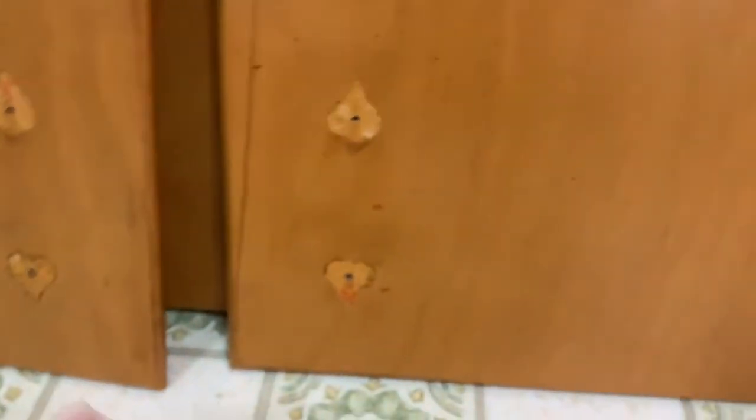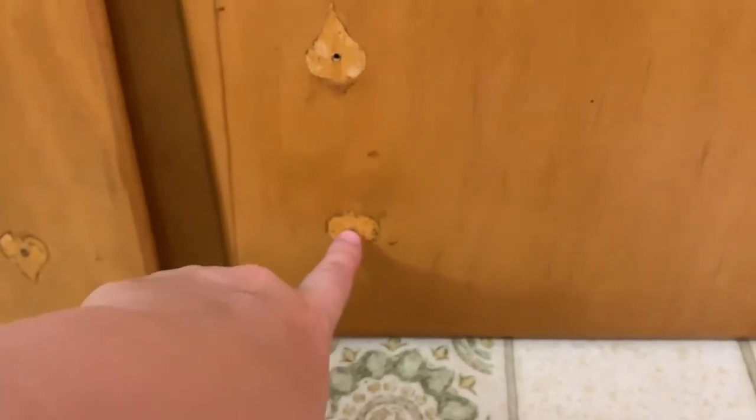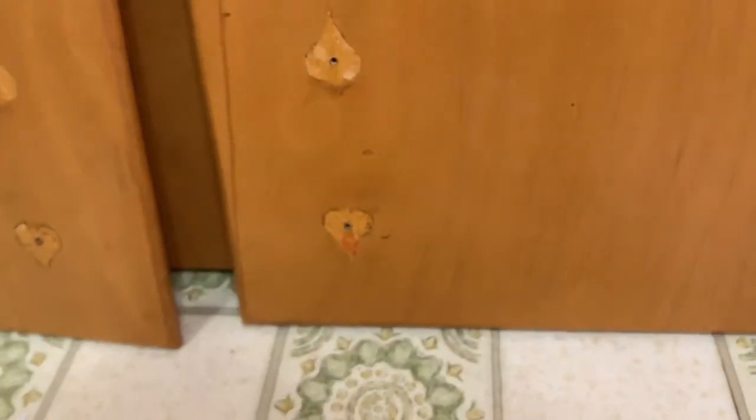On the doors it's the same style, but we're going to fill and hopefully get this raised design to go away. We bought knobs to go right there for the doors, and the drawers will still have pulls — we haven't decided on what we're using yet.